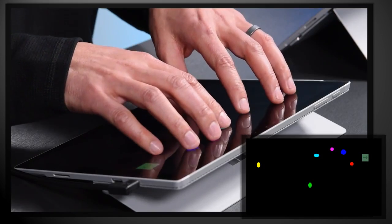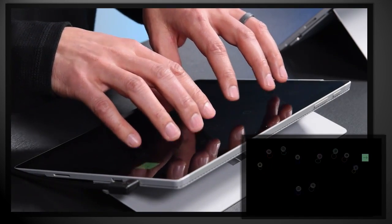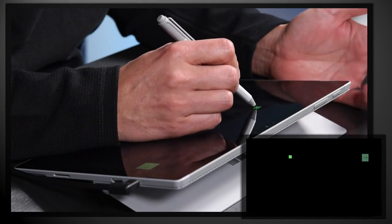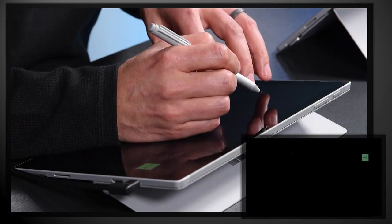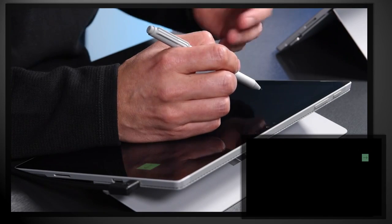To demonstrate, I'll use one of our internal test applications with the device in Canvas mode. As you can see here, we have full support for 10-point multi-touch, and all of my fingers are properly detected. Now watch as my hand approaches the screen while holding a pen. You can see that the pen tip is being tracked, but my palm is not registering a touch event despite touching and even resting on the screen. I can still trigger touch events using my off hand and the fingers on it, while the palm on my main hand continues to remain ignored.